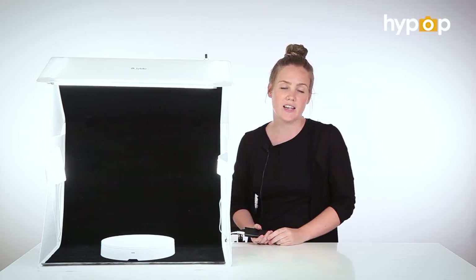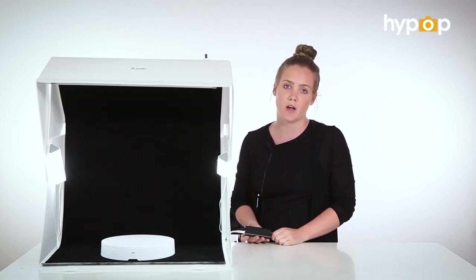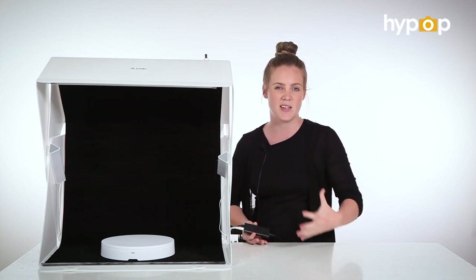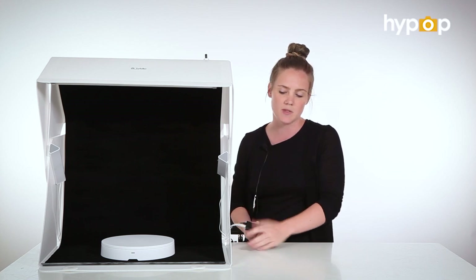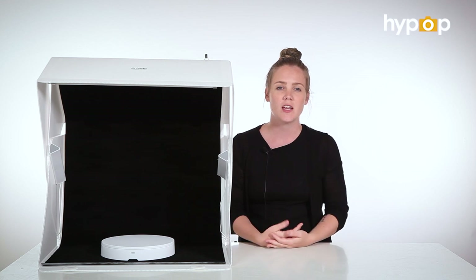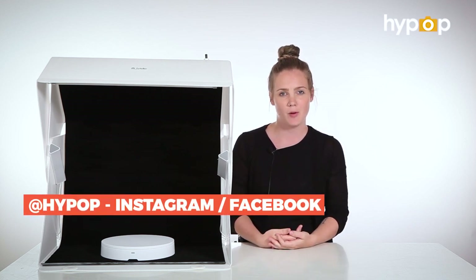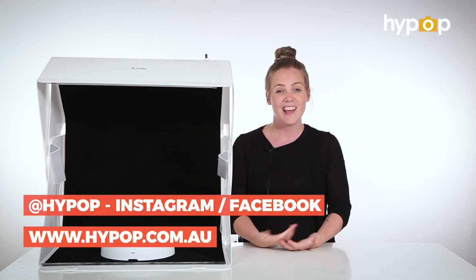So that was just a quick and easy overview and unboxing of the Foldio 3. It's a really simple studio setup, quite small and compact for people who are space conscious but still need the space to take photos of bigger items. For more videos, unboxings, how-tos, and overviews, subscribe and follow us on Instagram and Facebook at Hypop. Check out our website and blog at www.hypop.com.au. Thanks for watching.